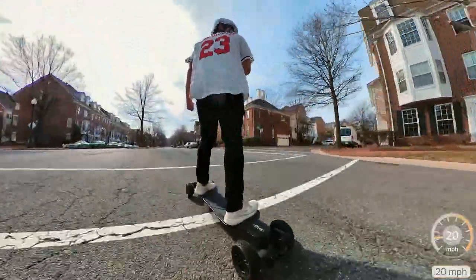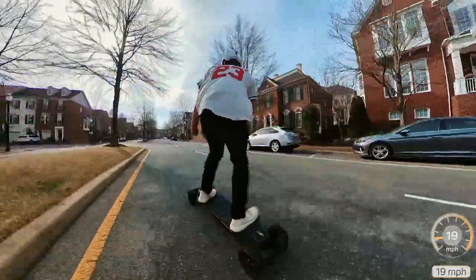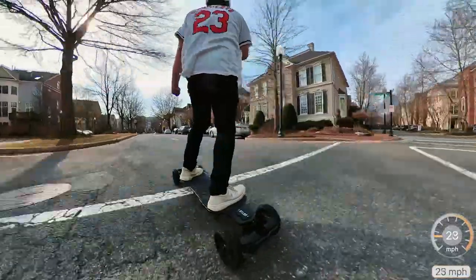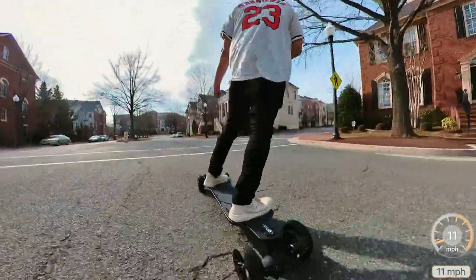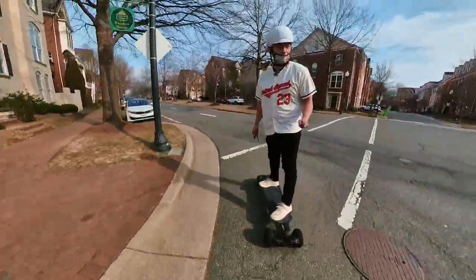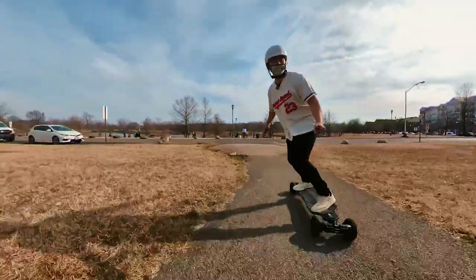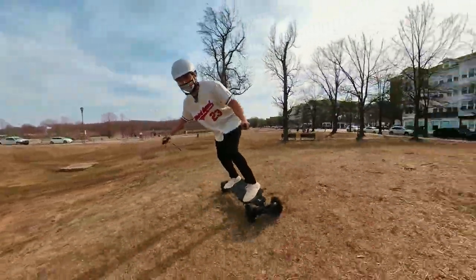That was nowhere near as fast as it could go, but this road has some micro bumps and I'm not sure how the double kingpins will react at high speed. Just know that this board is fast. Whatever they claim — 31.5 miles per hour — you're going to get near it. It's always a good idea to ride within your limits; I'd rather have you riding a little slower for a long time than super fast for a short time. Now it's time to take this all-terrain board all-terrain.